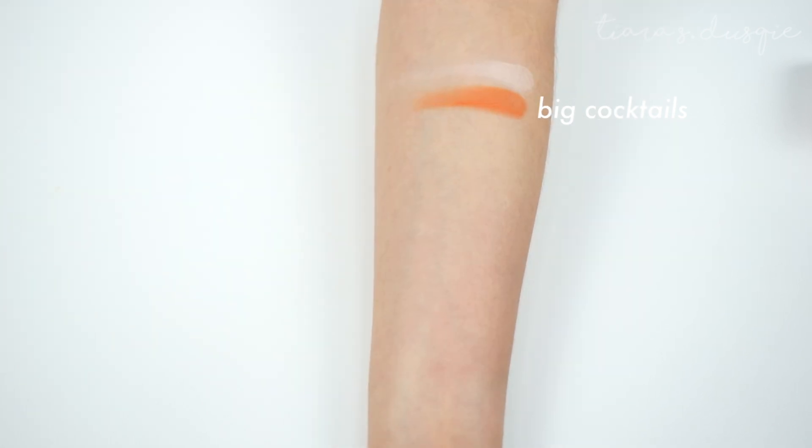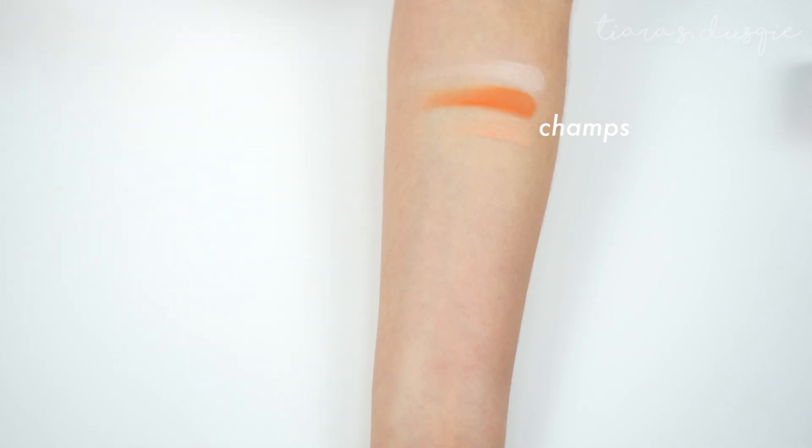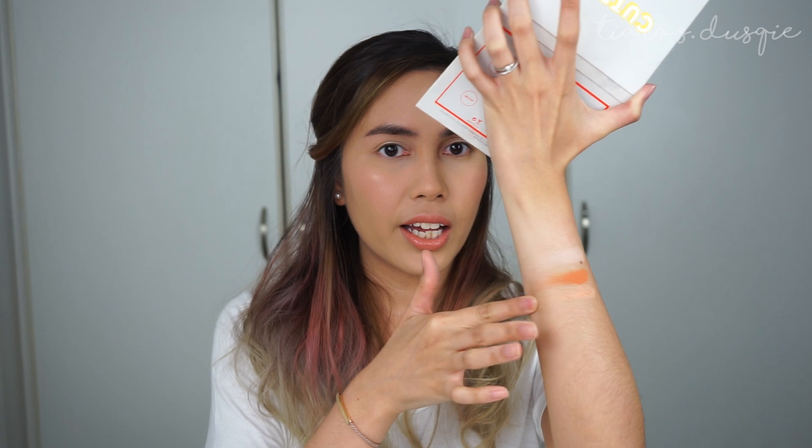Next up is the shade Big Cocktail — it's an orange shade and also matte. More than half of the shades in this palette are matte, which I really appreciate because matte eyeshadow shades are important especially for building up the crease. It has a little bit of crumbs, but not chunky. The next shade is called Champs, also a matte shade. Comparing Champs to Full Zip, Champs is slightly darker — it's a real nice transition shade if you have a fair skin tone, with a slightly peachy undertone.